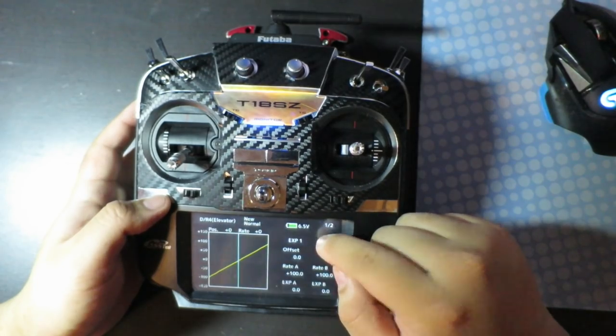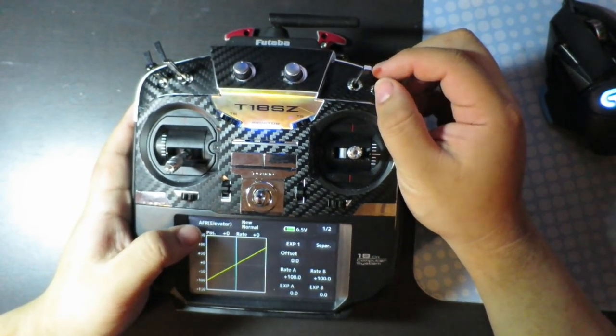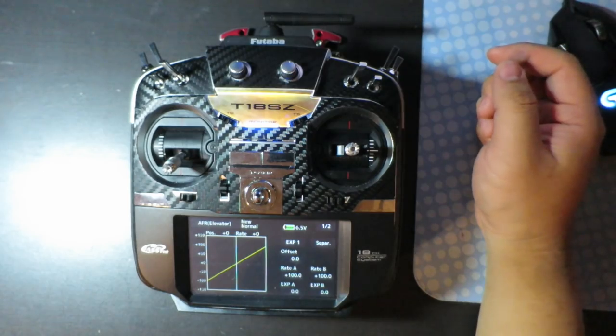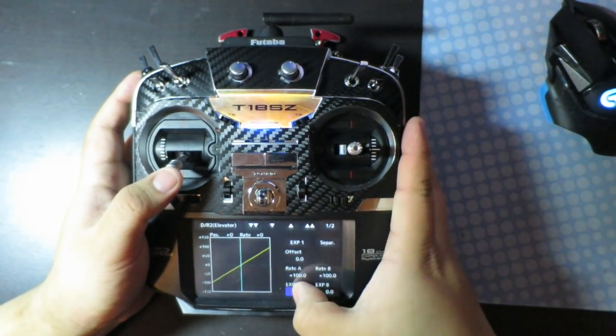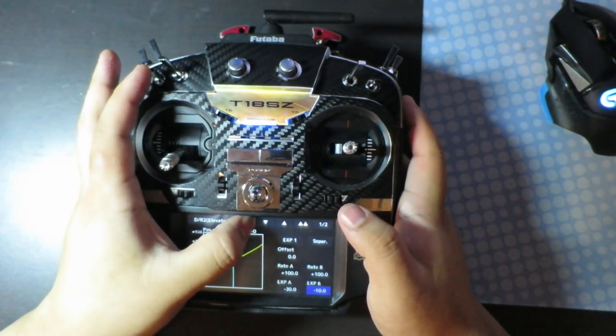Then you want to go to AFR. When you flip the switch, it's going to have a different Durate. So for normal, I would have no Expos or Durate, and for Switch Position 1, for Elevator, I would have, let's say, 30% Expo.